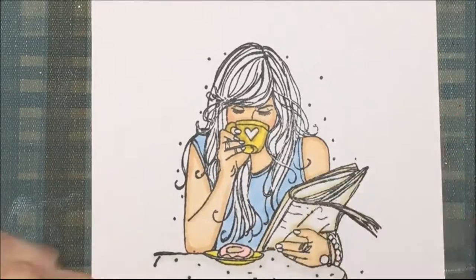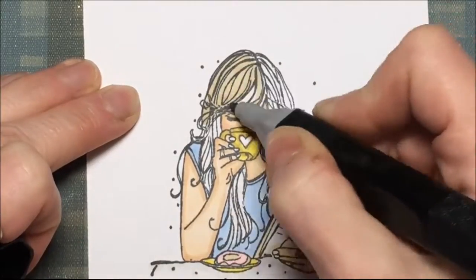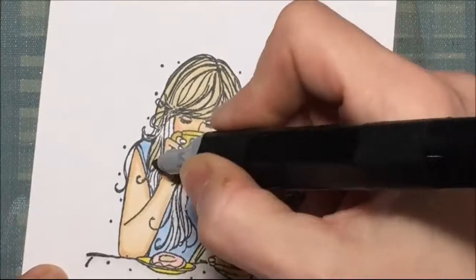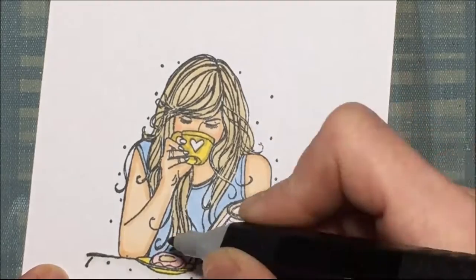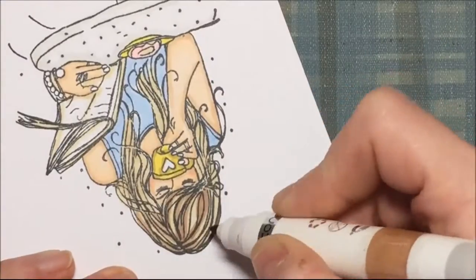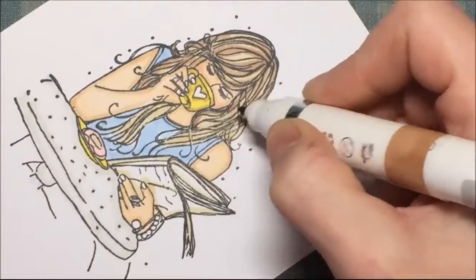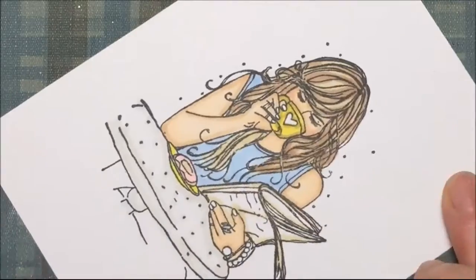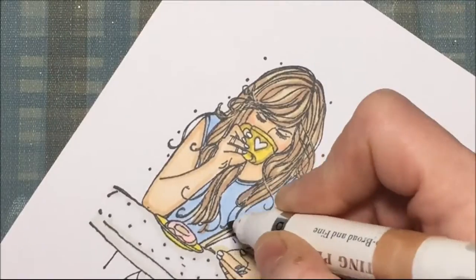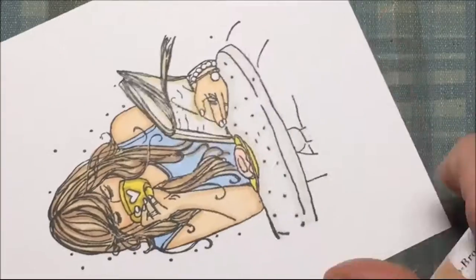I'm using the lightest color first and then I'll go to the darkest when outlining. Her hair is a nice blonde color, actually the same color I used for the newspaper and the donut. This is a Conda alcohol marker in brown — Condas were the first alcohol markers I bought and you can find those at Hobby Lobby. I'm just hitting her strands to give a little bit of definition.